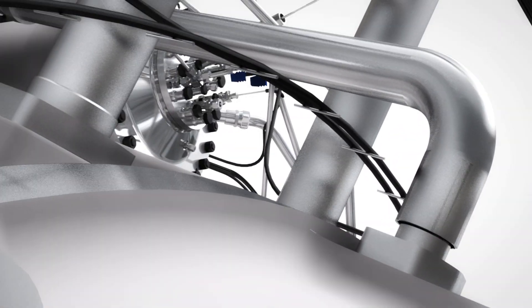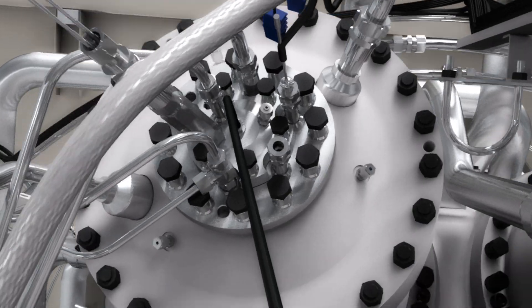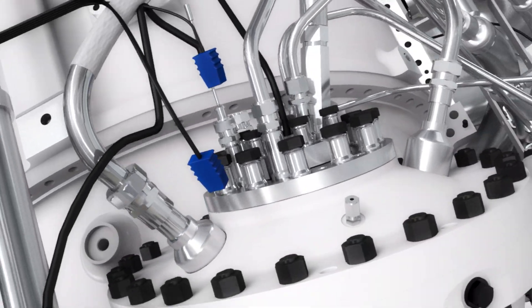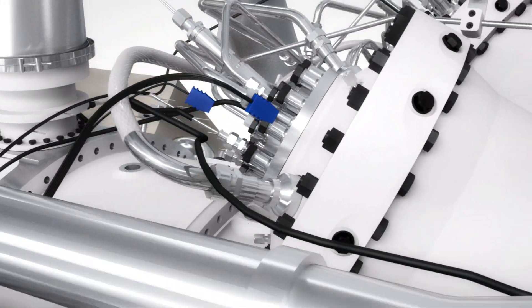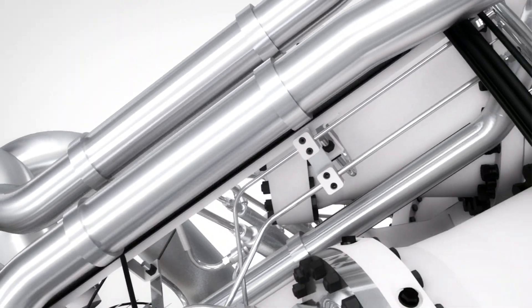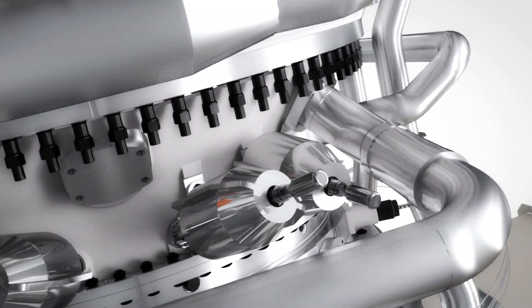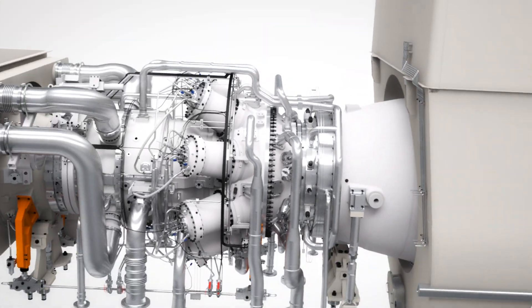Continuing a proud tradition of Siemens, this turbine is made to be counted on and counted with in all applications. Combining heritage with leading-edge design and engineering, this is a piece of machinery that is designed to deliver maximized customer value, day in, day out.